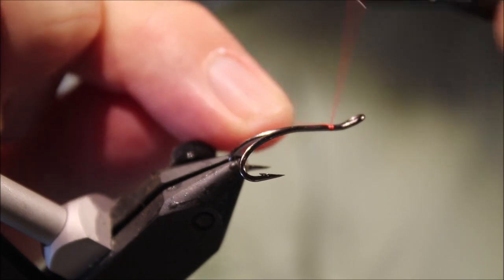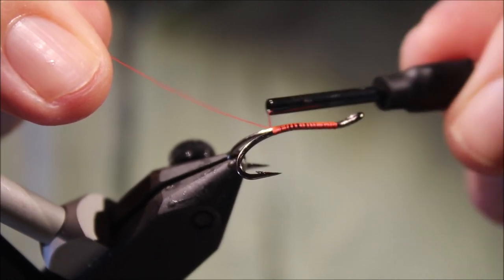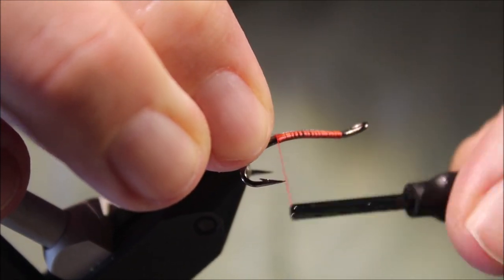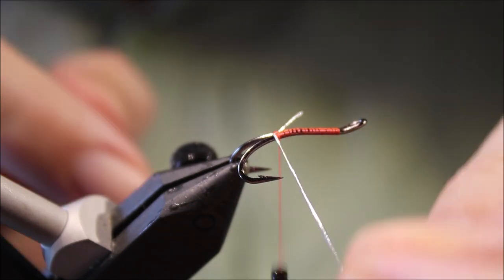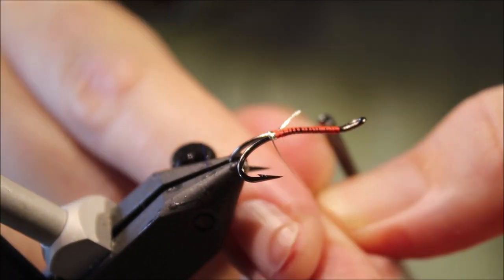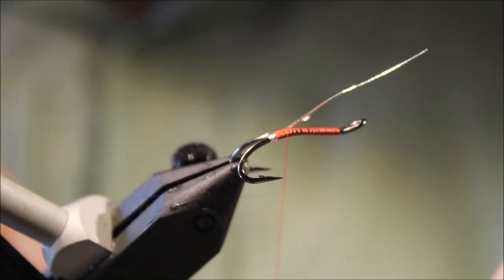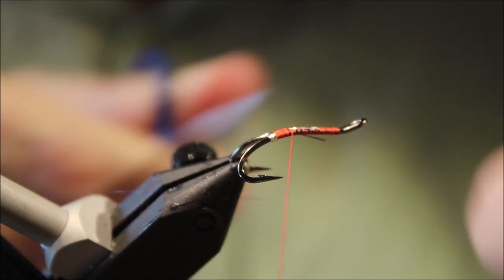I've got my hook on my vise, I'm tying a double. I've just got to run on some thread, then to just about the point in line with the point of the hook. I'll trim away the waste, put a tag of small oval silver tinsel, take this down and come up between the hooks. I'll just trim away the waste — that covers the length of the body.